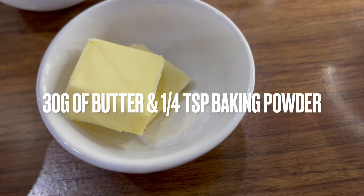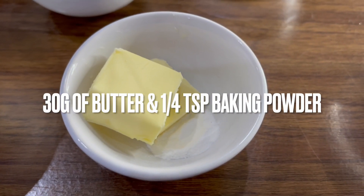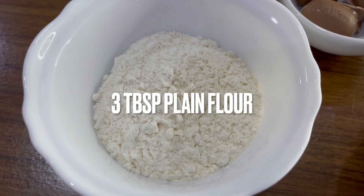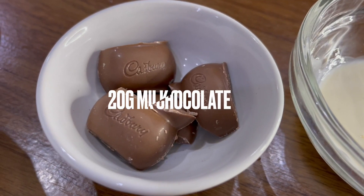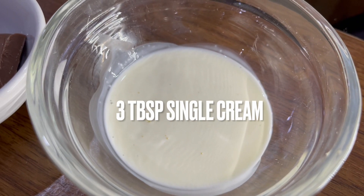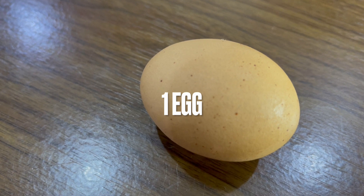You'll also need 30 grams of butter, a quarter teaspoon of baking powder, three tablespoons of plain flour, 20 grams of milk chocolate, three tablespoons of single cream, and one egg.